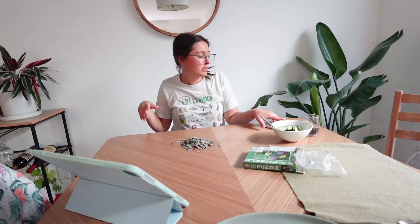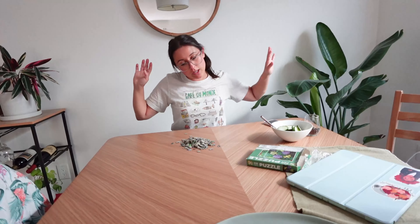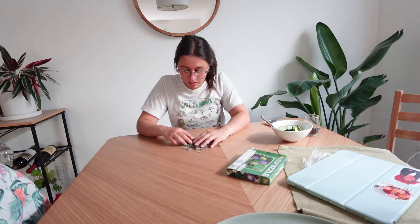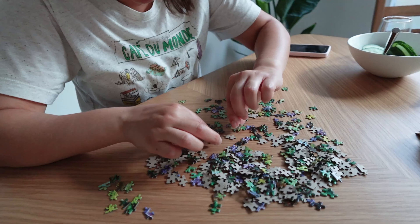Got my snacks — some cucumbers with vinegar and a mini wine glass full of chocolate chips. I'll probably see how much I can do in about 30 minutes. I'm going to try to do it without screens, so I'm putting away my iPad. If I feel like I want music I'll put it on, but right now I'm just going to sit in silence. Honestly, doing puzzles is so relaxing for me — I really should do this more often.